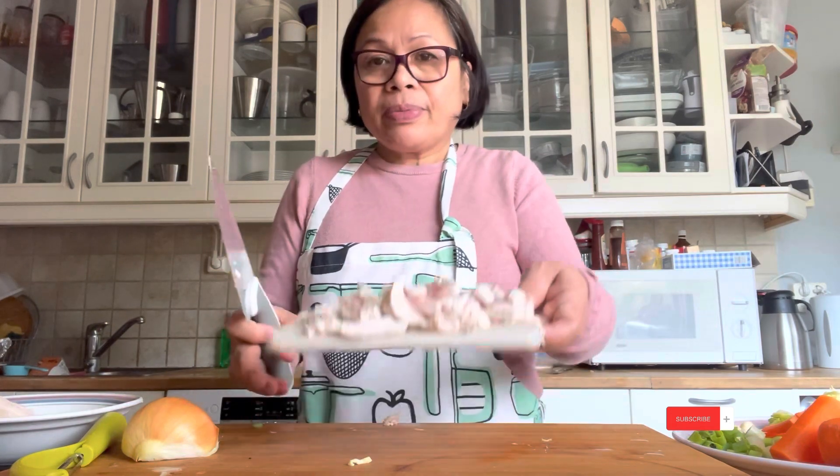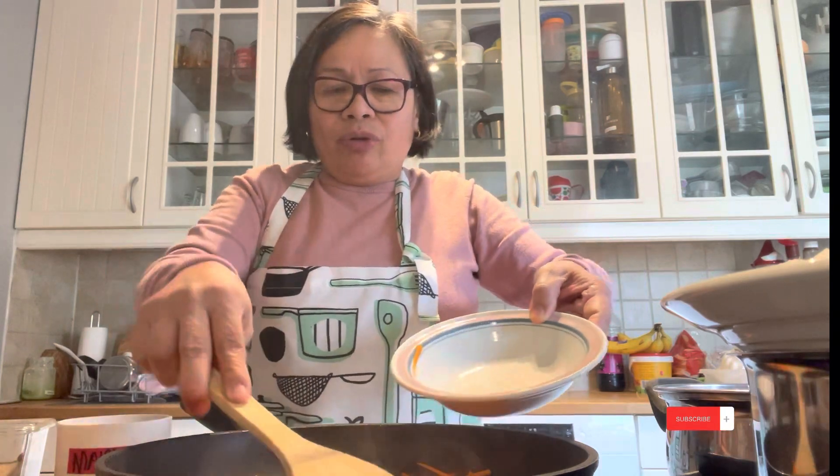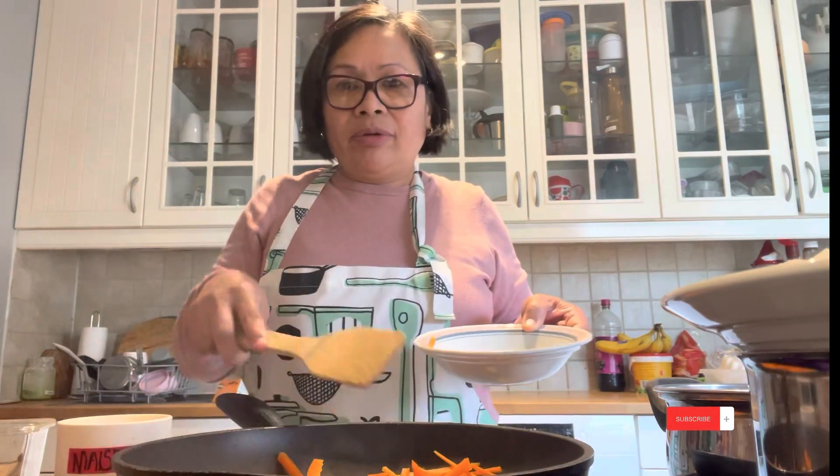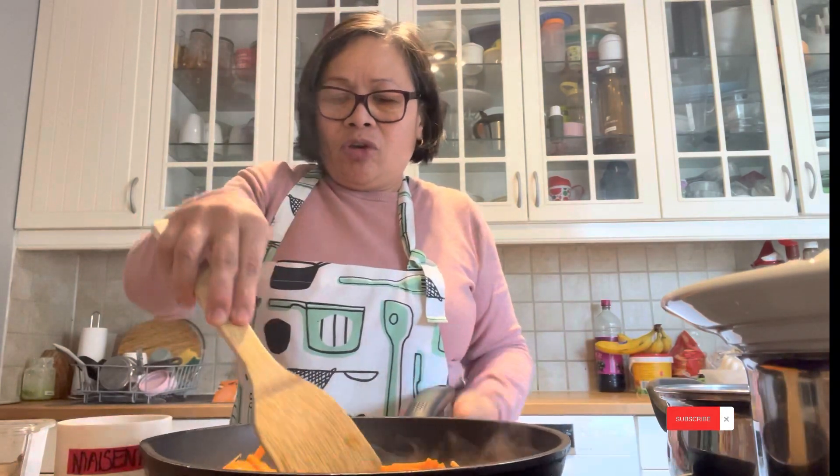So this is it, guys. In a hot, hot pan I add a little white oil, now I add the carrot first — making special Pansip Sampong. Just fry a little bit, not much, just only for making it soft. So this is it, then I put it back.